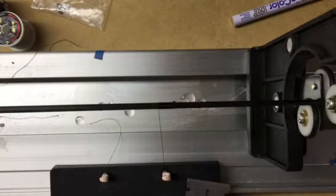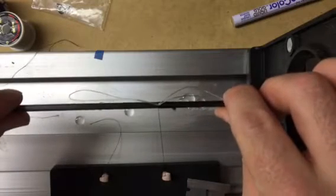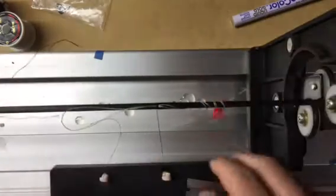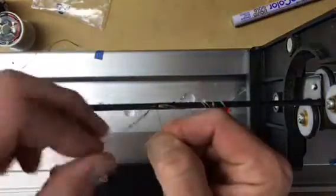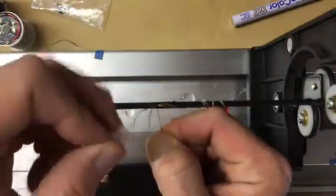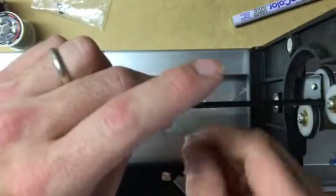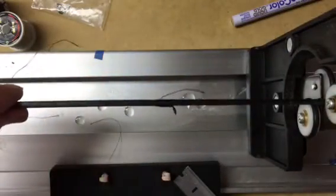Get to the end here. I need to put in a little loop to trim it out. Cut that away and pull the loop through.